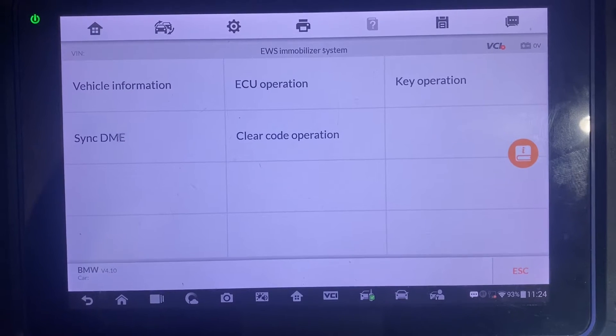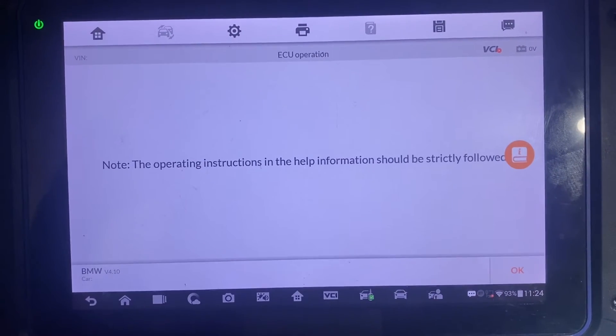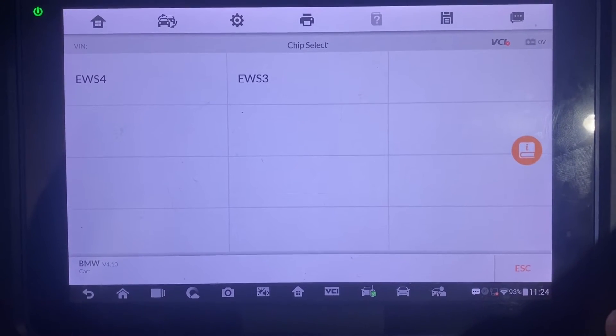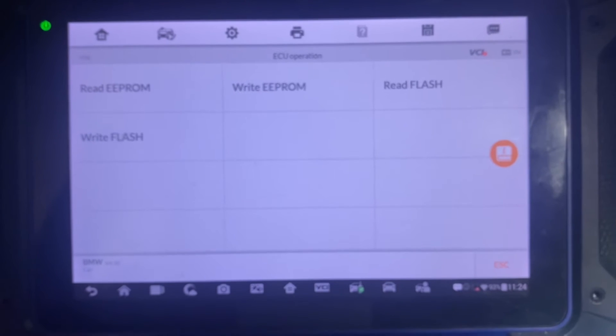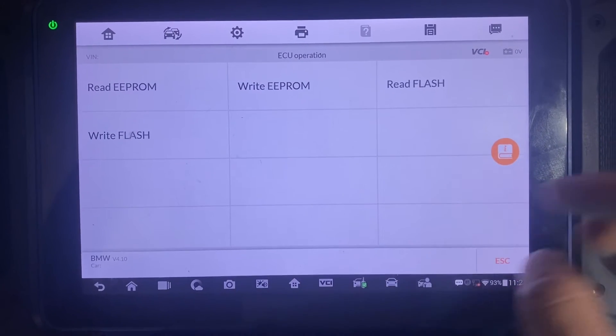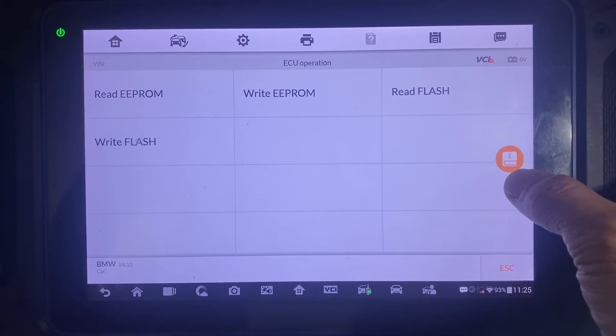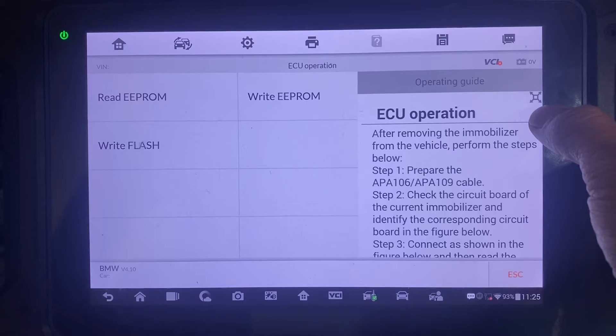First step will be the ECU operation. It's EWS4 and we want to read the EEPROM. But first, we'll hit the orange button to view the diagram. You can hit this button in the corner to make it bigger.